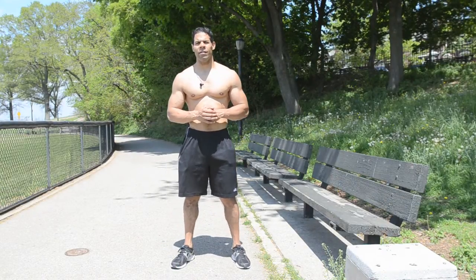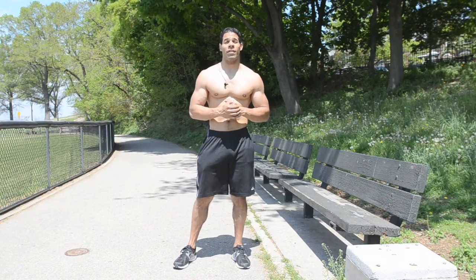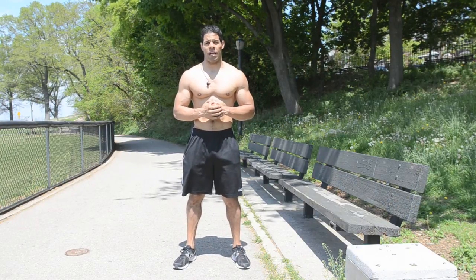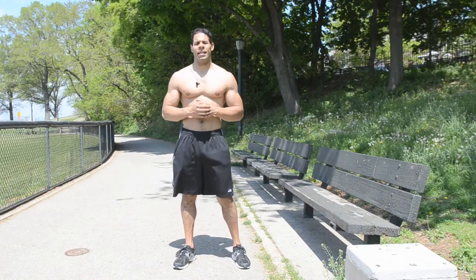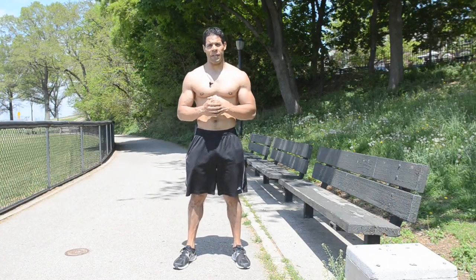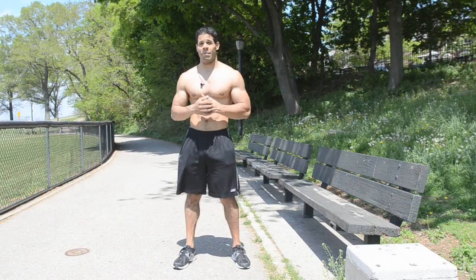Hey everyone, this is John Padilla here of J.P. Total Fitness. Thanks for watching and be sure to check out all the other videos on the J.P. Total Fitness channel. I am outside here on this beautiful, warm, sunny day in Bay Ridge, Brooklyn. And for this video, I'm going to be showing you some exercises that you can do with a simple park bench.